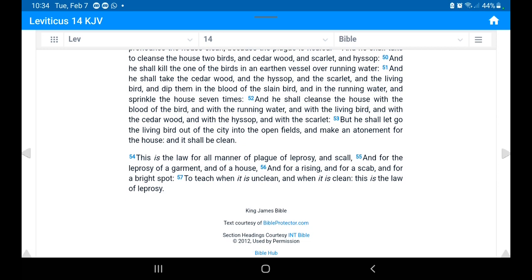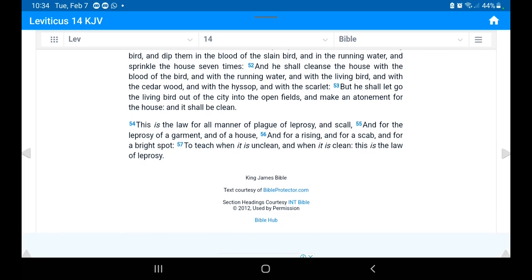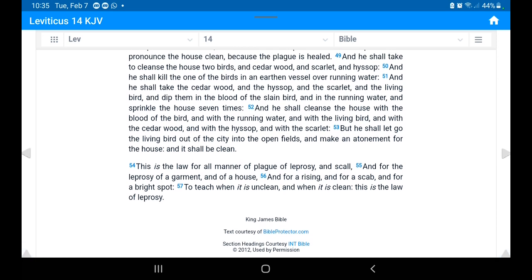'This is the law for all manner of plague of leprosy and scall, and for the leprosy of a garment and of a house, and for a rising and for a scab and for a bright spot — to teach when it is unclean and when it is clean. This is the law of leprosy.'